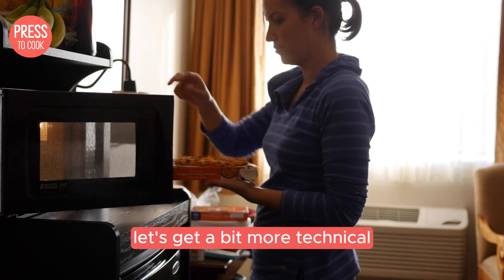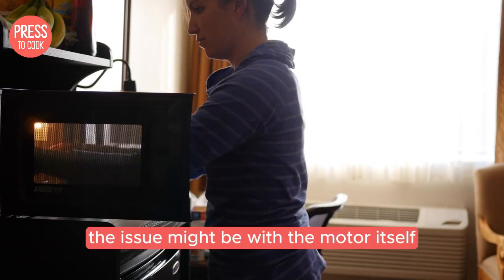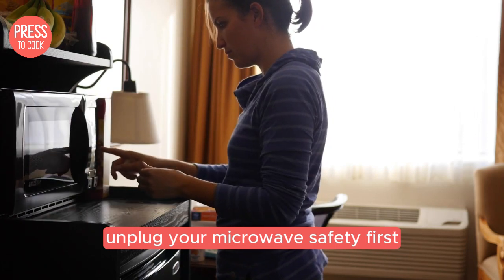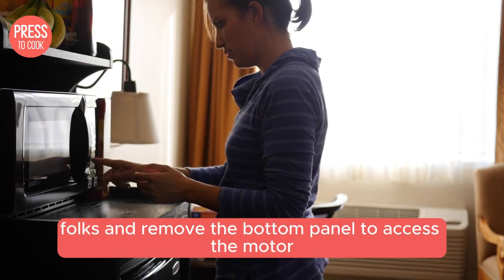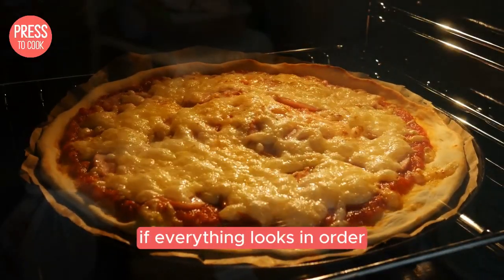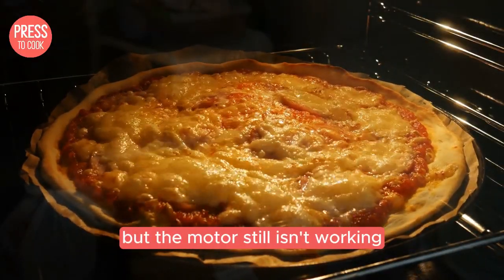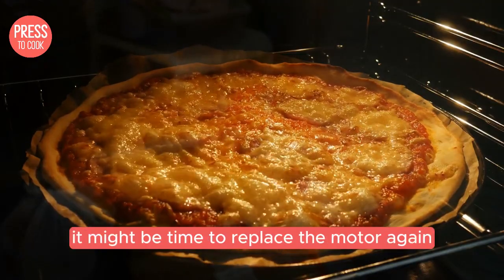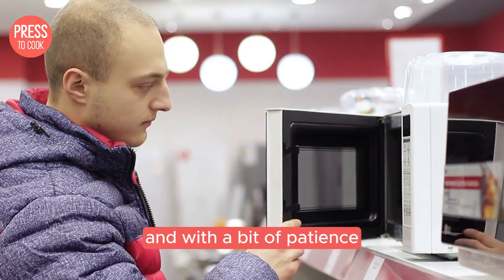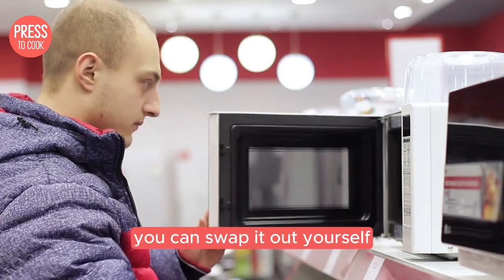Still no luck? Alright, let's get a bit more technical. The issue might be with the motor itself. Unplug your microwave — safety first folks — and remove the bottom panel to access the motor. Check for any loose wires or connections. If everything looks in order but the motor still isn't working, it might be time to replace the motor. You can find replacement motors online and with a bit of patience, you can swap it out yourself.